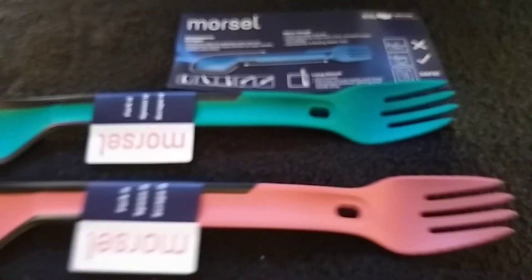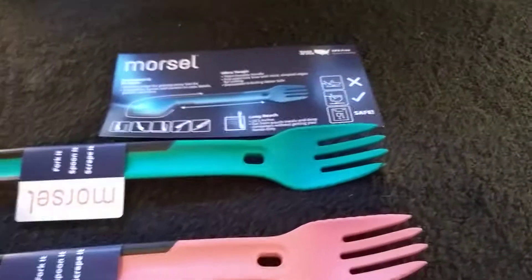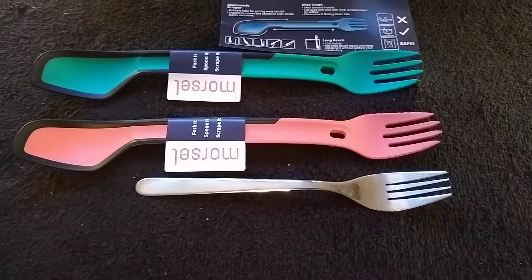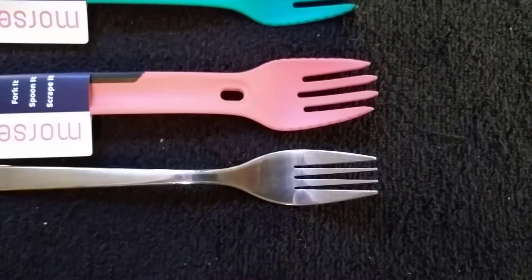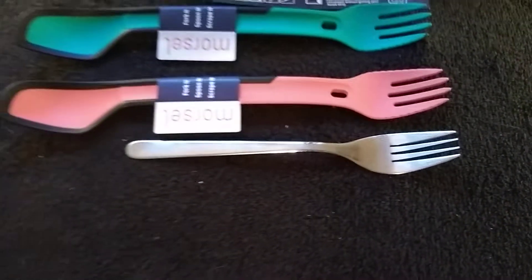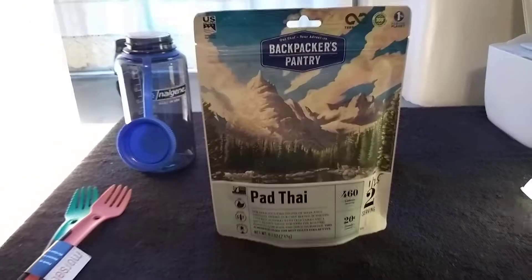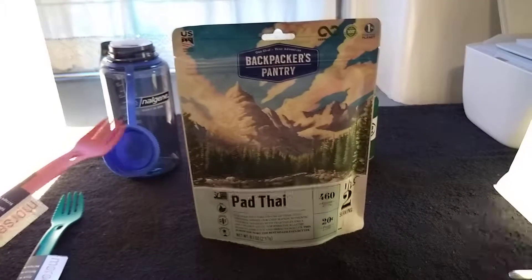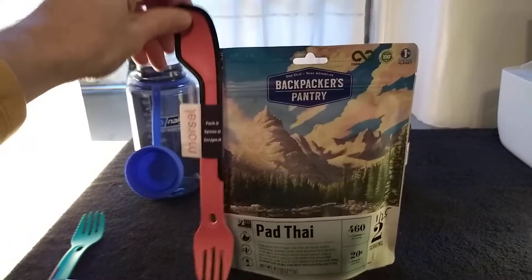Let's take a look at a normal size metal fork for comparison — you can see it's quite a bit bigger. The spork head is wider and the whole thing is longer. So let's take a look at it with the intended purpose: a dehydrated meal bag. This is the biggest one I had — I probably have about 20 of these laying around. This is the Backpacker's Pantry Pad Thai.